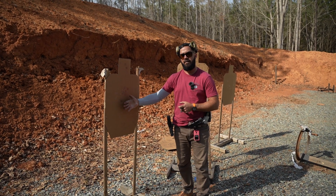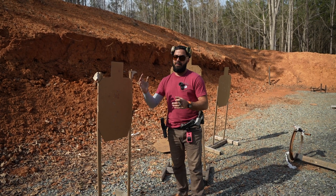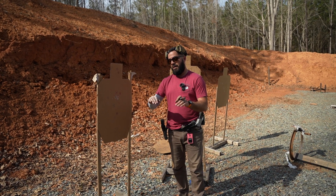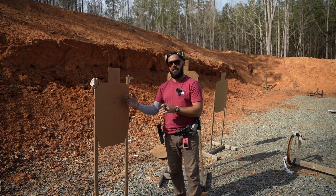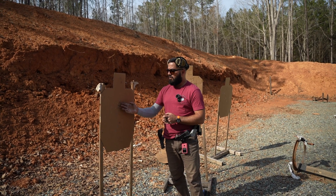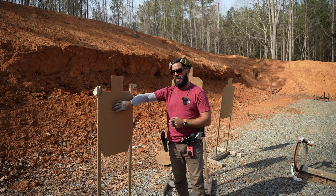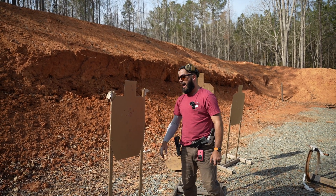If you only slow fire, it's like I say in classes: can a Lamborghini do what a Honda Civic does? Absolutely — it can go 45. Can a Honda Civic, bare bones Honda Civic for you car nerds, do what a Lamborghini does? The answer is no, it can't because it doesn't have the horsepower. So if you don't have the horsepower and this is all you do, and then one day you do have to step on the gas, what is going to happen? Things are going to be way worse in terms of accuracy.